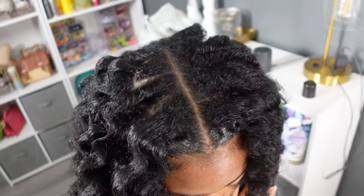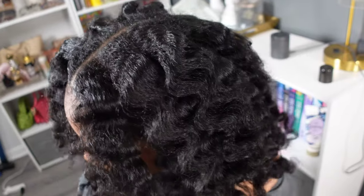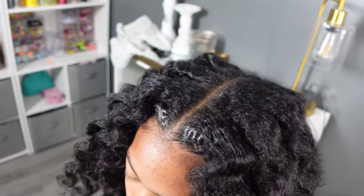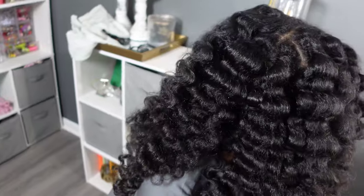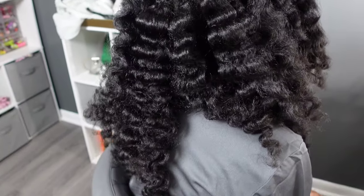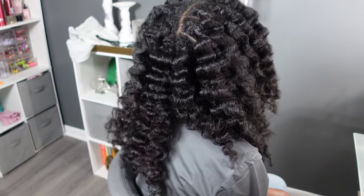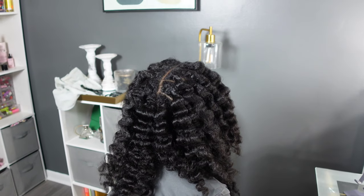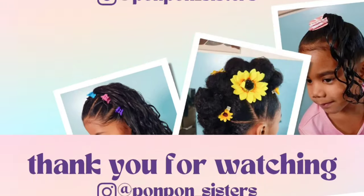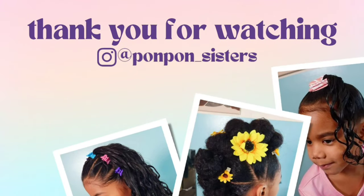Next time we restyled this look, I had her sit under the dryer for seven hours instead of five, did smaller sections, and that was it — we've been on point. The curls look really good; I love how this turned out. The style still lasts her two to three days. For her nighttime routine, we just pull it up into a pineapple on top of her head, have her sleep with a silk bonnet, and in the morning we just re-fluff it back out.